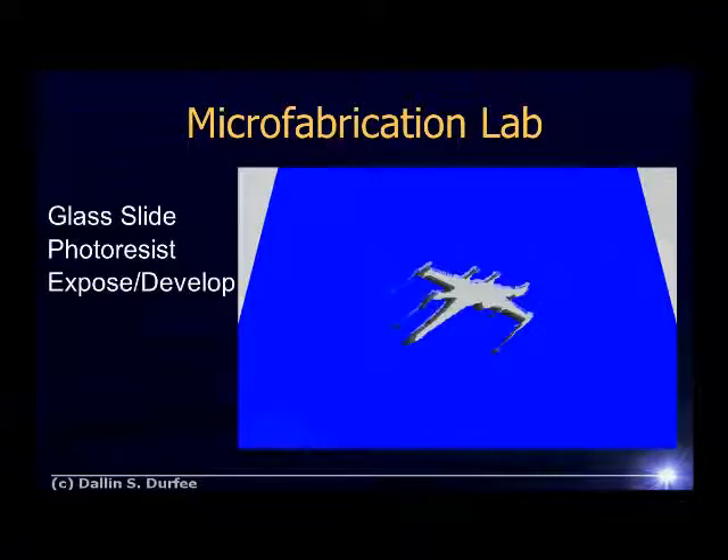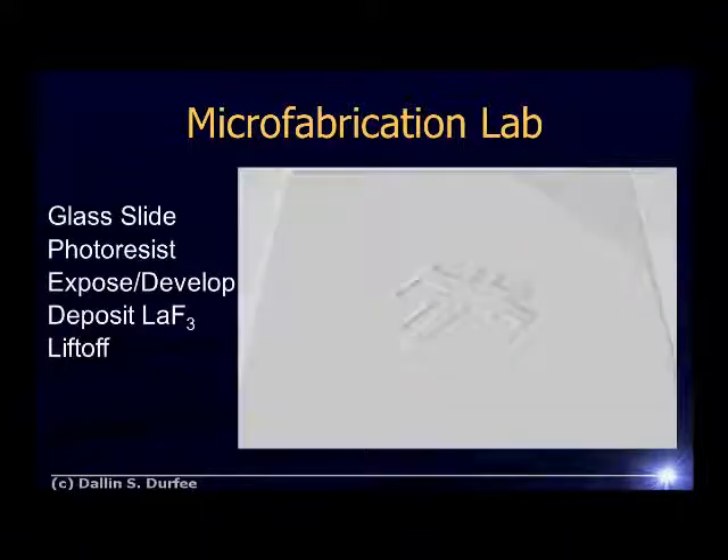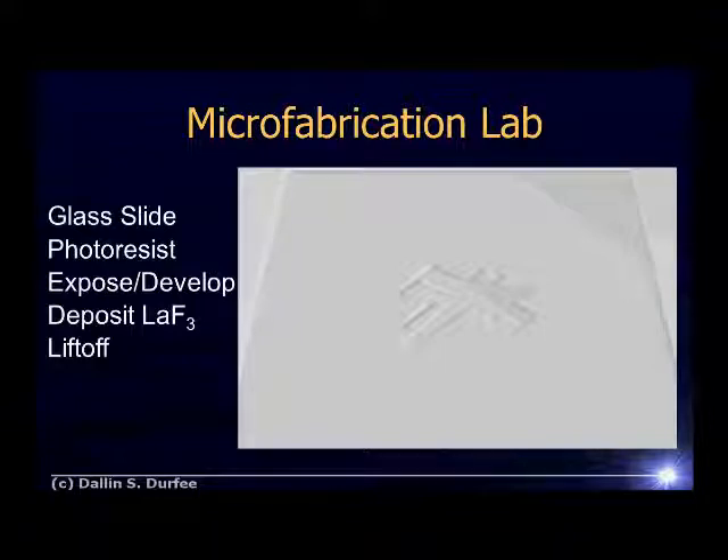In previous periods, we did some microfabrication. We took a glass slide, put on some photoresist, exposed it and developed it, deposited lanthanum fluoride, and then did lift off to create a lanthanum fluoride pattern on our glass slide. The goal of the coherent imaging lab is to make images to inspect our lanthanum fluoride patterns.